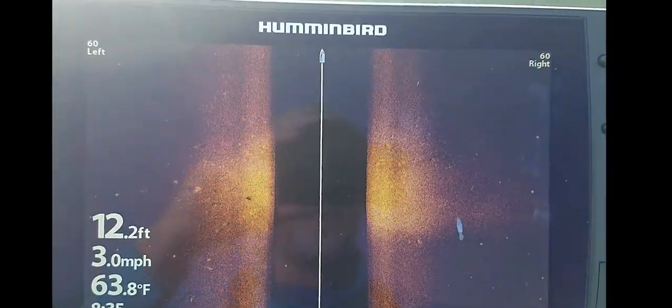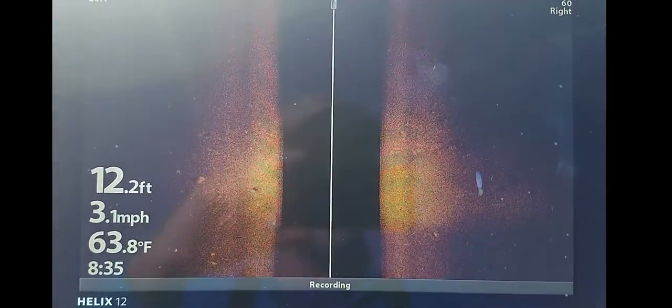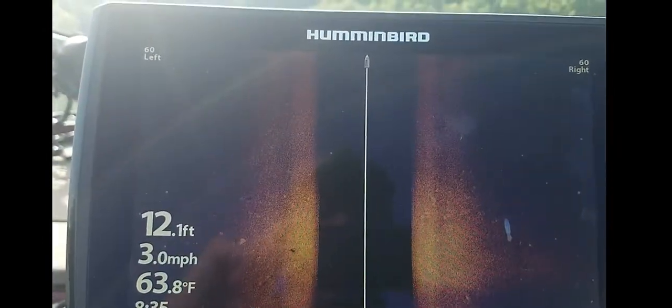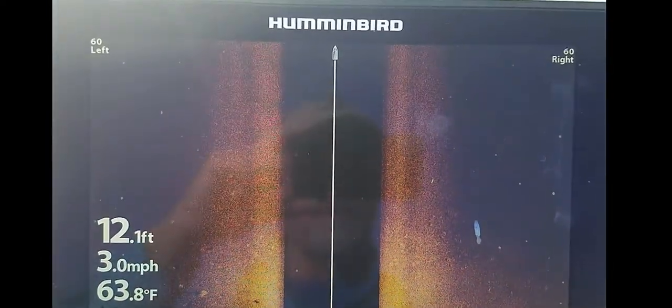Most times when I'm recording, I do it at 100 feet. Here's a fish right here — small fish. This possibly could be an old shell mound. There's an old creek channel back here, so it could be part of it.